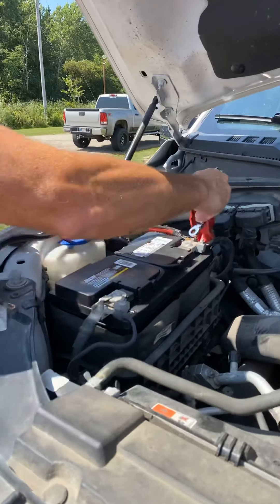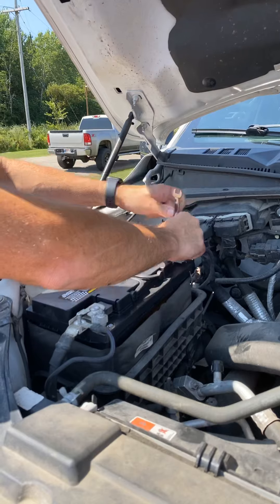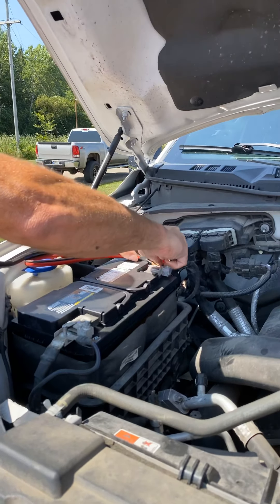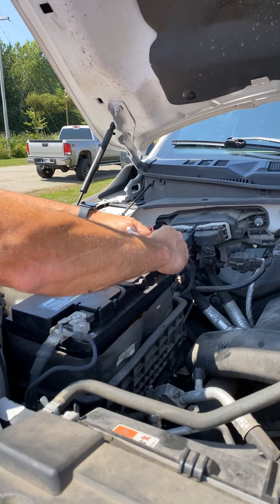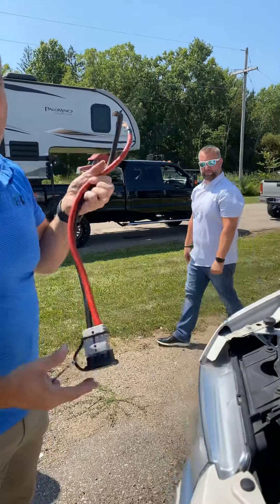If you're driving down the road, it will charge while you're driving. In your vehicle, you'll see some red and black cables in one of your compartments that come with the vehicle when it's shipped. I laid out the truck harness here — we're not going to wire tie it up underneath. Your dealer can install that, but I want to show you the basic principles.